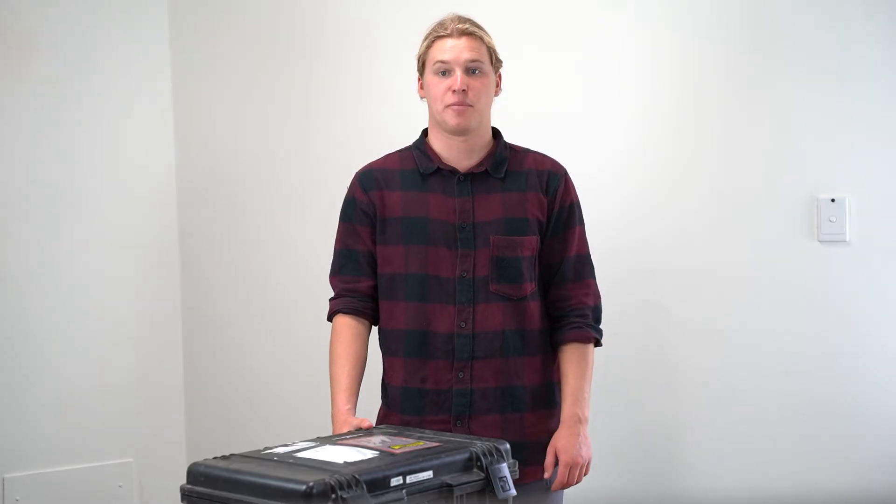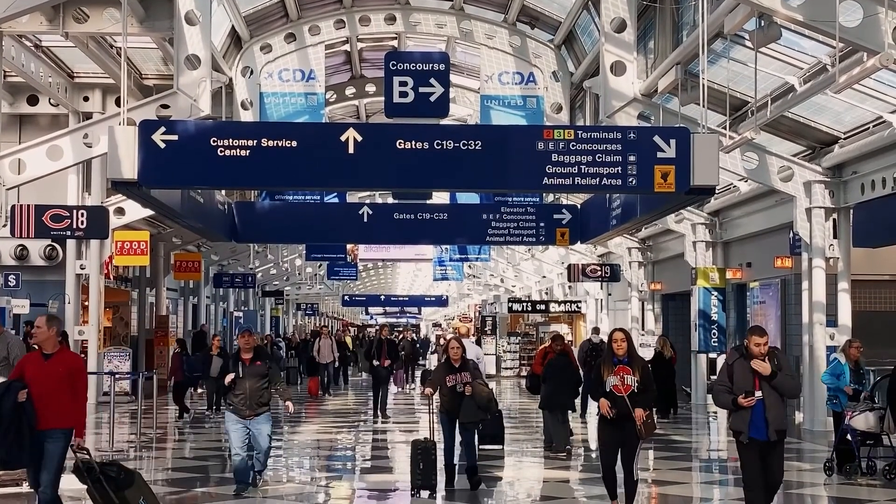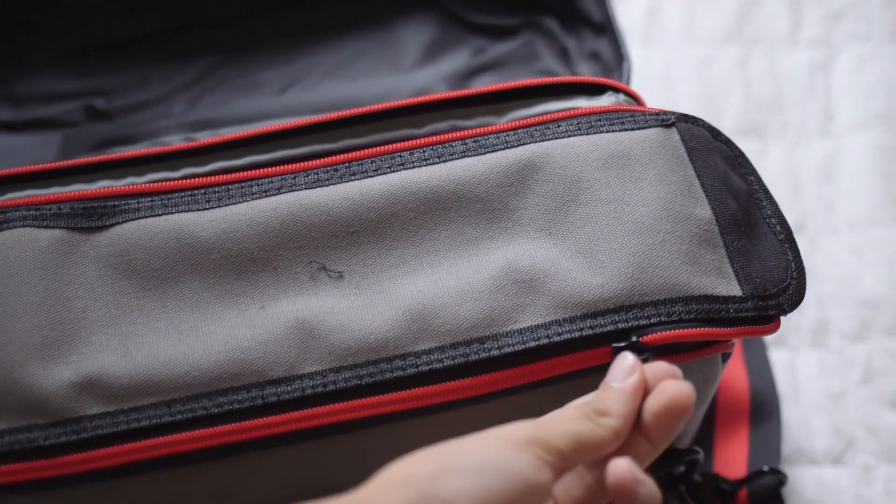And that's how to correctly pack up the NITON XL3T. One other thing to consider when packing up your XRF: if you're flying domestically within Australia, be sure to take out the lithium battery out of the case and put it in your carry-on as required.